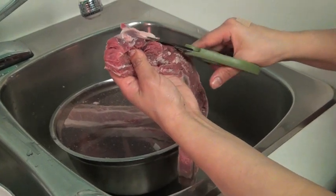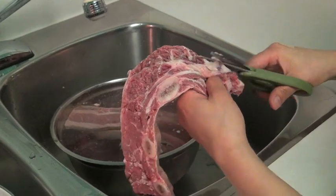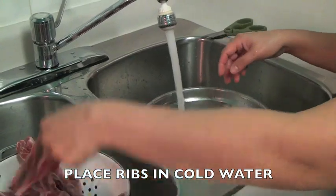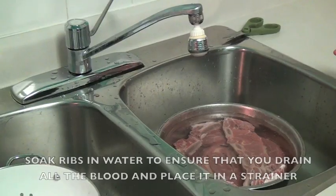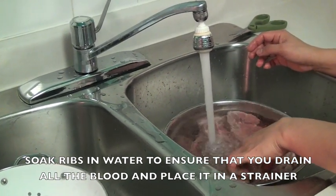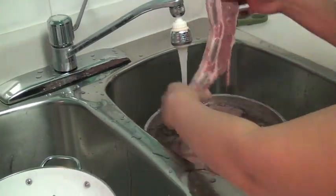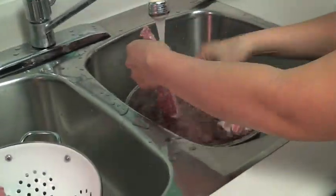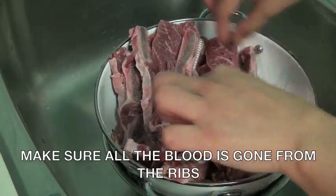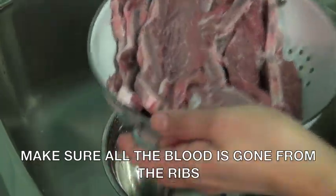Fats are not good for your health, which is why you should remove the fat before cooking the meat. Put the ribs in cold water to soak them, and ensure that you remove all the blood from the meat and drain it. Make sure that you drain the ribs properly because there's a lot of blood.